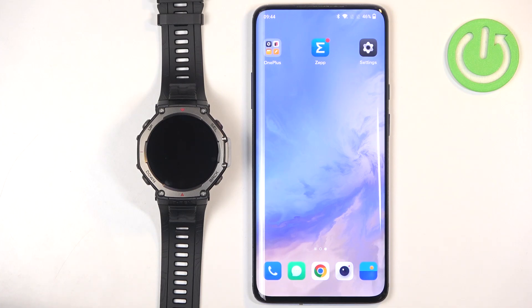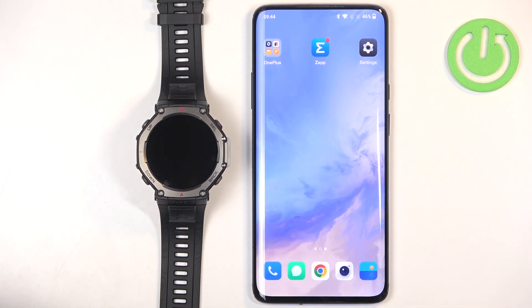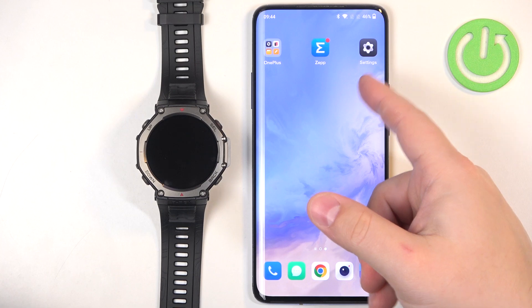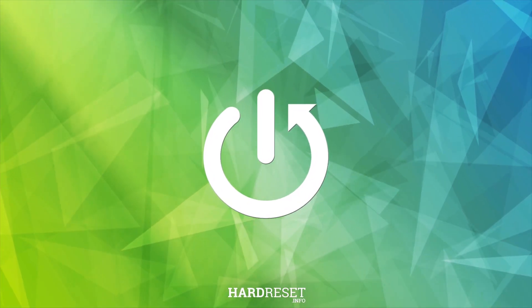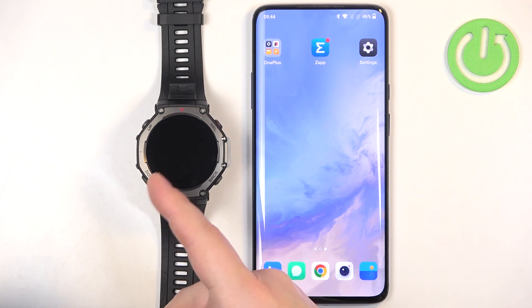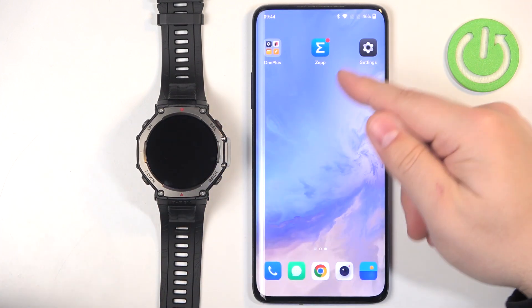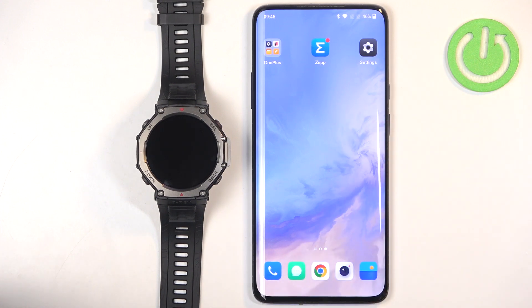In front of me I have the Amazfit T-Rex 3, and I'm going to show you how to enable phone notifications for this watch on an Android phone. First, we need to make sure the devices are paired together, because your watch needs to be paired with your phone to receive notifications. So make sure your devices are paired, and once they're paired we can continue.